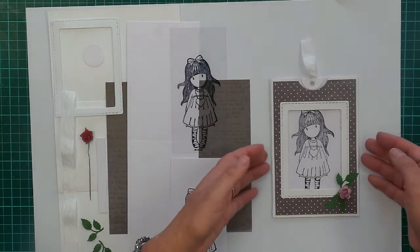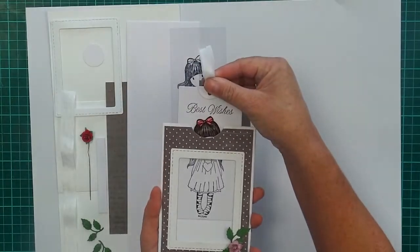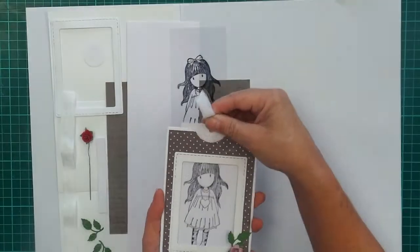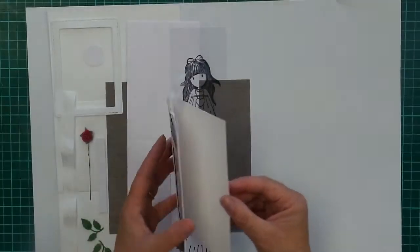So this is the card here and what you do is when you pull the slider up it changes into a coloured picture. When you push it back down it changes back to just a plain black and white one. And when you open it up you actually have a card inside there as well.